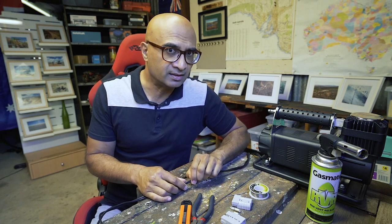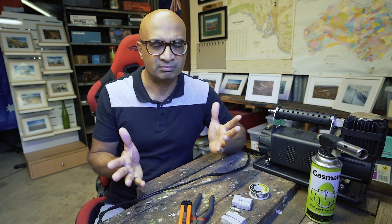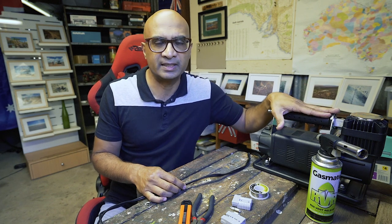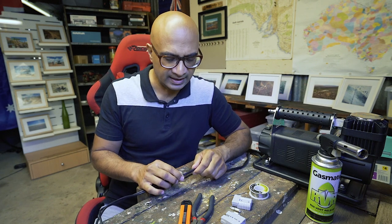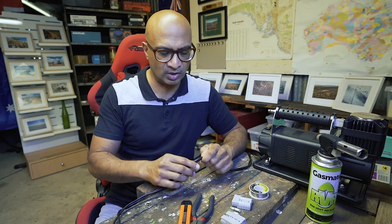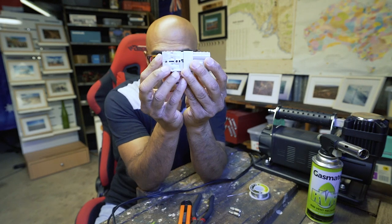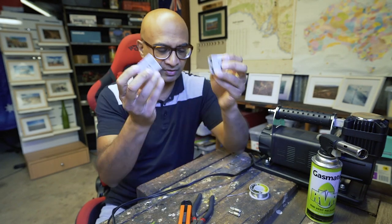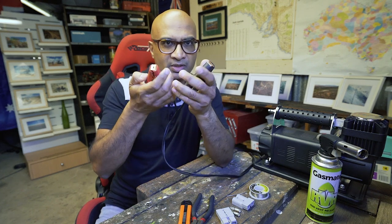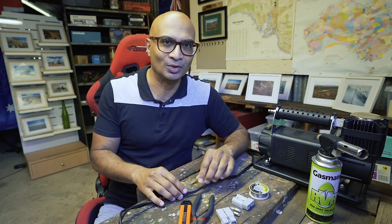My thinking is, if for some reason the electrical system within the 4B fails - hopefully not - and I still need to get my tires inflated, which is crucial depending on the surface I'm traveling on, I can then remove the compressor from where it's mounted. All I have to do is get this part out of my storage box, clip the two connections together - because that's how these Anderson plugs work, they clip into place like so and stay very secure - take the compressor across to my battery, clamp it onto the battery, and there you go. I am good to go.